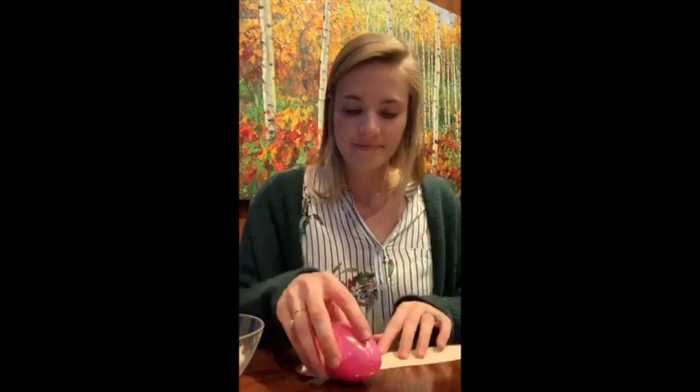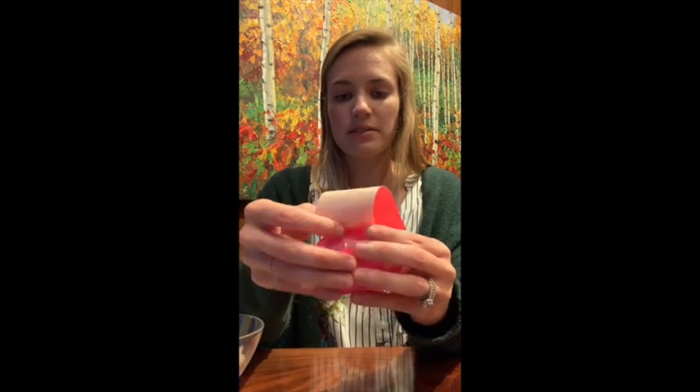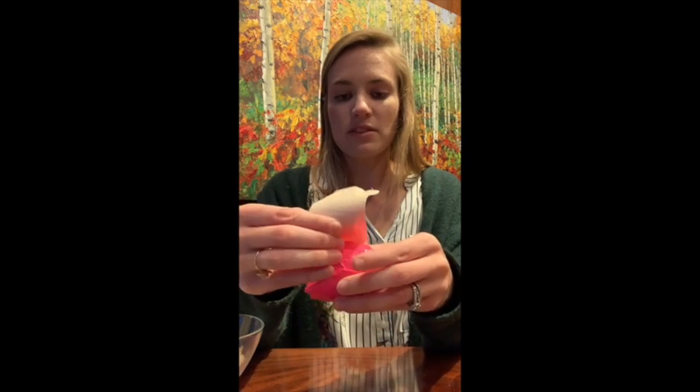I'm pretty well done here, but I want to make sure that my egg shaker does not break open so I get rice everywhere, because that would be bad. So I'm gonna take some duct tape and tape around the seam of my egg so that it doesn't break open. I've taped along the seam and I'm just gonna wrap that tape around. I have enough to go around twice.